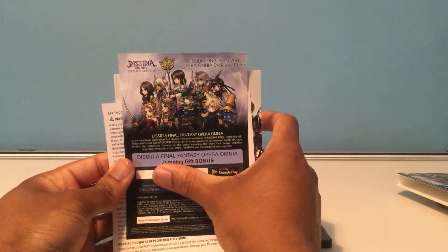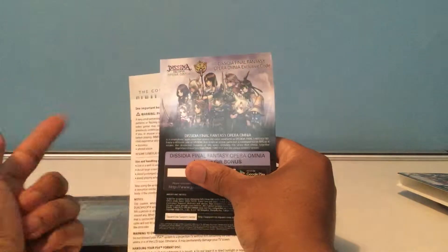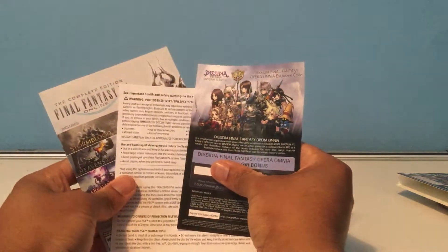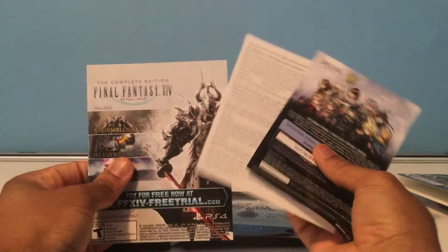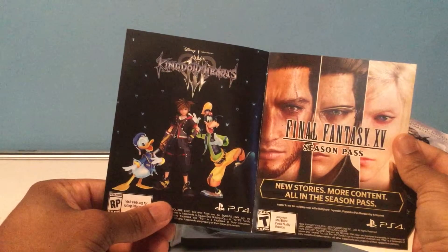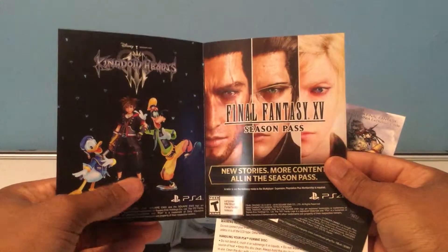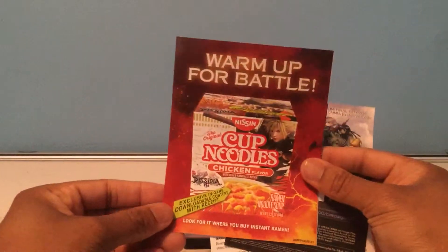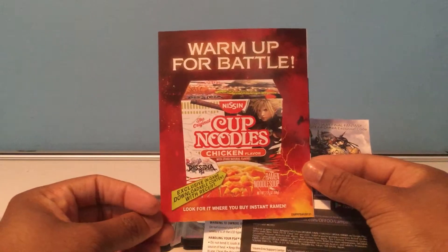Here we have a code for Final Fantasy Opera Omnia, a game for Android on the Google Store. It's a game that lets you use characters from all the other games in a traditional turn-based combat kind of thing. I haven't played it yet — I've been trying to play Brave Exvius but I don't have a lot of time lately. And then we have promo material for Final Fantasy 14 Online, Kingdom Hearts 3 — a game I've been waiting for since my childhood — Final Fantasy 15 Royal Edition, and Nissin Cup Noodles with DLC apparently.